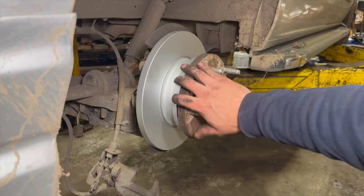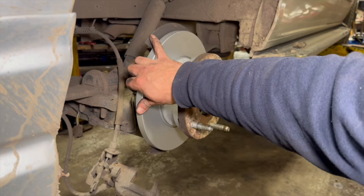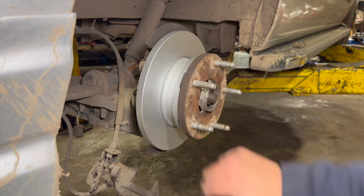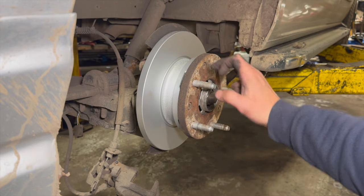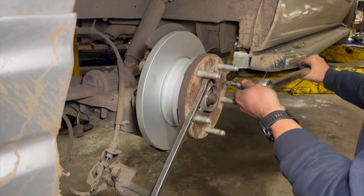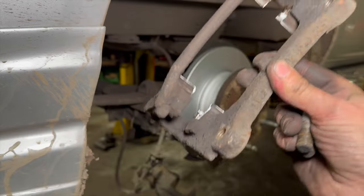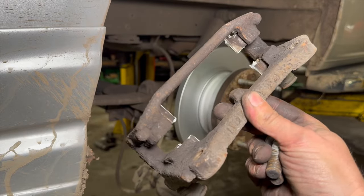Once it's done, set the hub nut up and just give it a quick spin to make sure it feels okay and it's not catching the back plate. Give it a little bit of a rock to make sure there's no play at all. Then torque everything up. Next thing you can do now is just bolt the carrier back up — 115 newton metres.